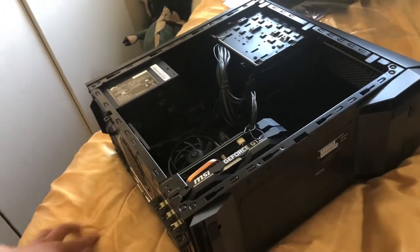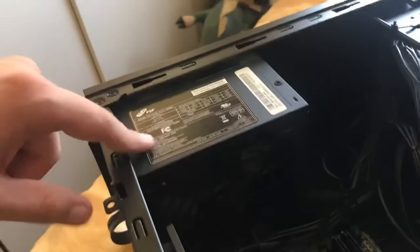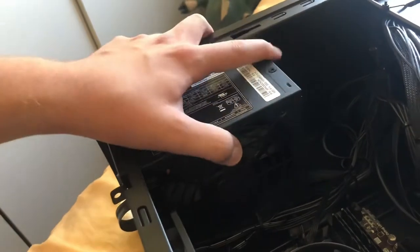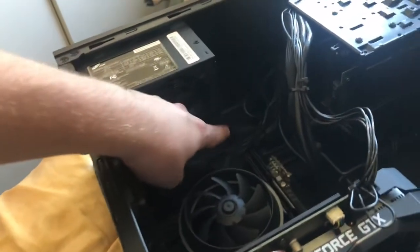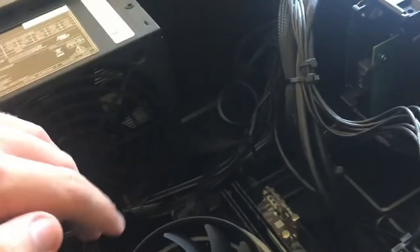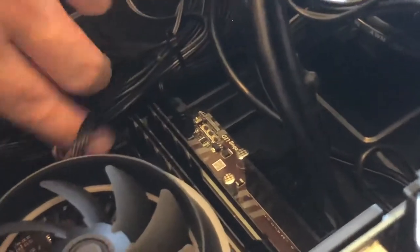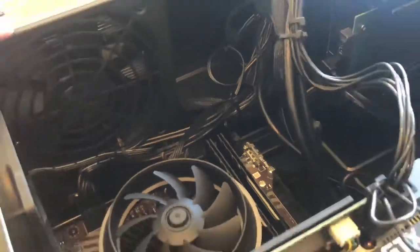Let's go over the parts in this PC. Here we have the power supply. Basically what this does is it changes the voltage from the wall into what can power the motherboard and all the other stuff in there. It connects to the motherboard right down there — probably can't see it, but it connects down there to a switch.